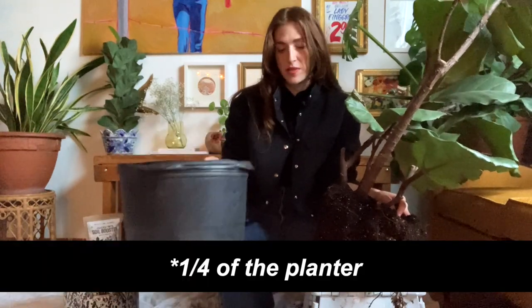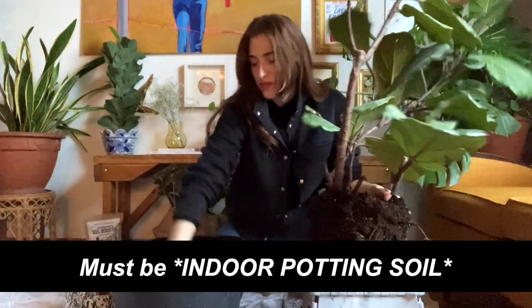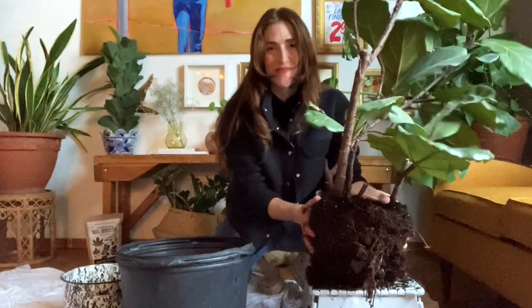Since I've already prepped this planter with soil, I'm just going to plop it right in. Actually, I'm going to dig a bit more of a hole. Okay, now we're ready. Boop!